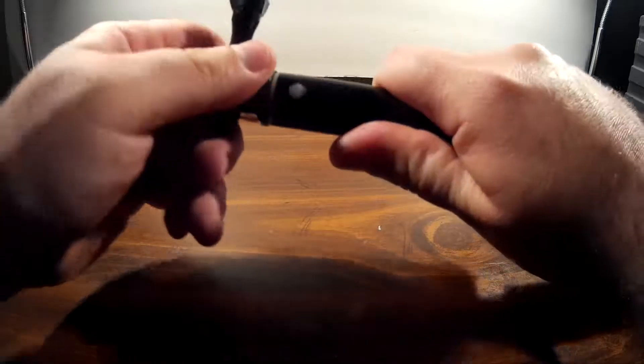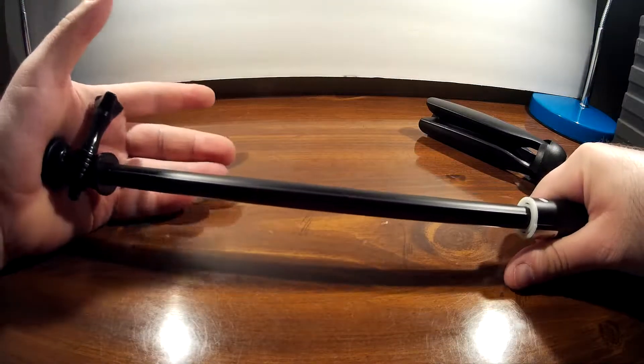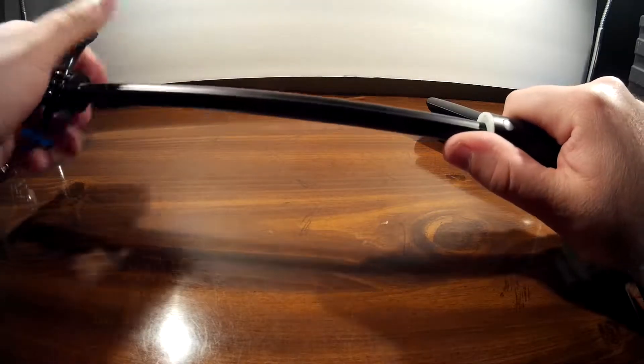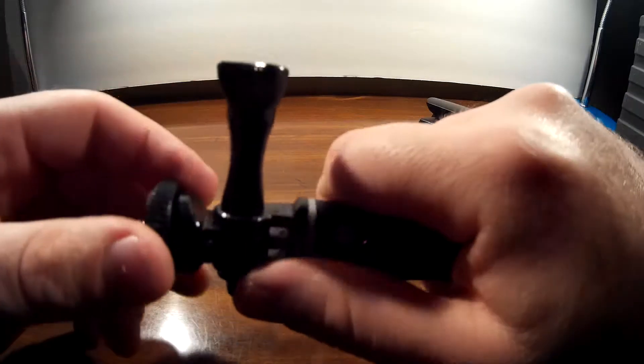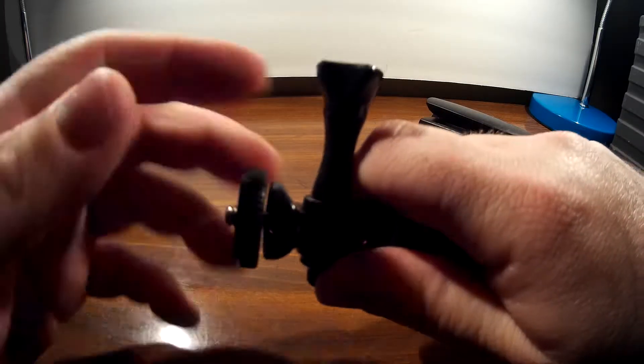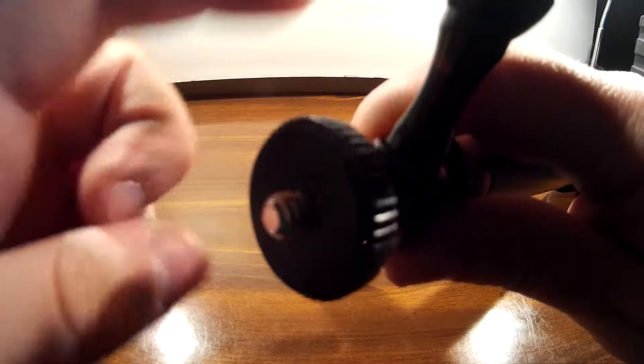That locks it in place — even if you go here and lock it in place, you could pretty much press down on this and it's not gonna go anywhere. And then you've got your regular tripod mount by the way.